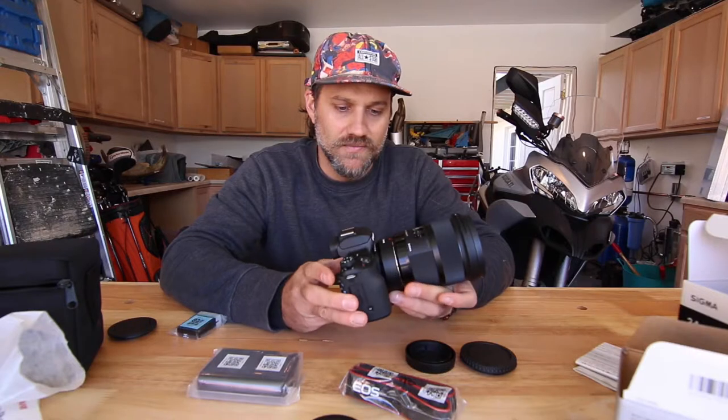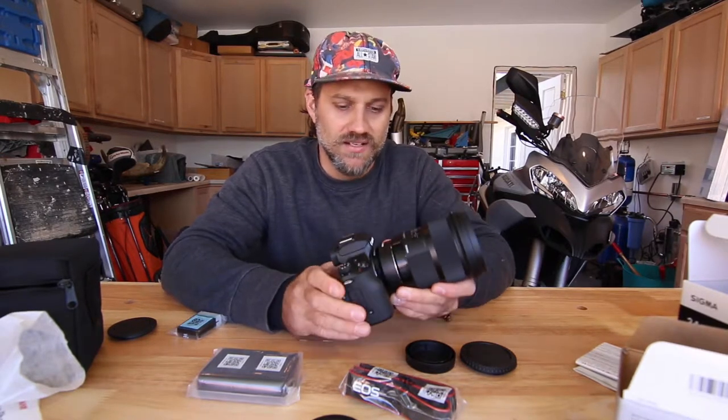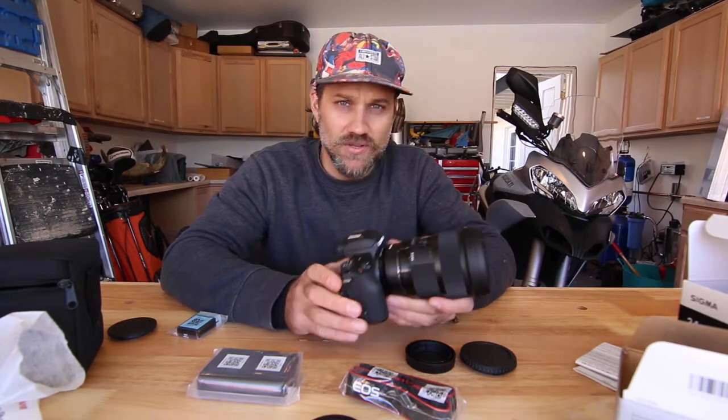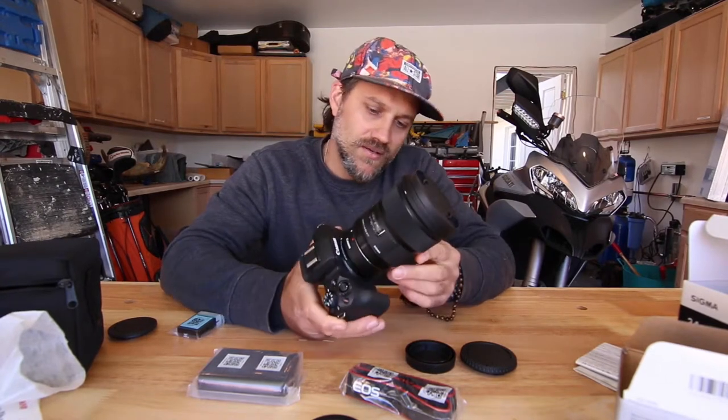This mount adapter — I tried it in the store — you don't lose that much autofocus speed as you might think you would. So anyways, that's that. I decided to go with the little compact Rode VideoMic.